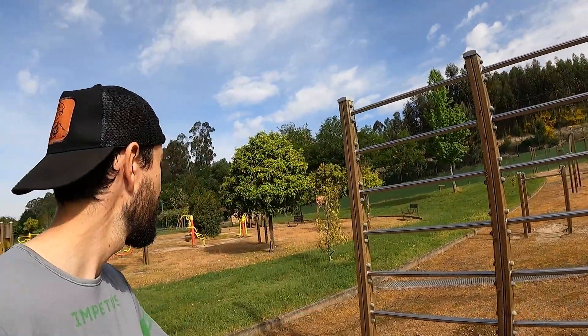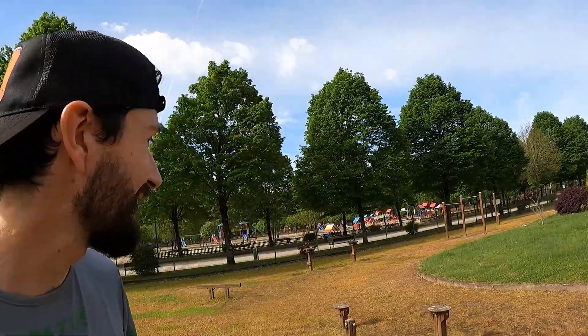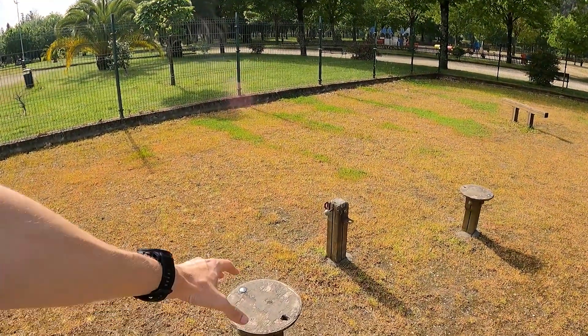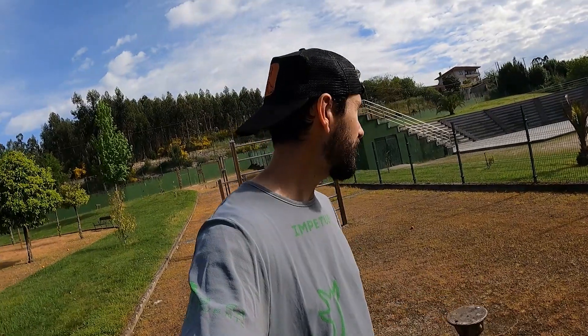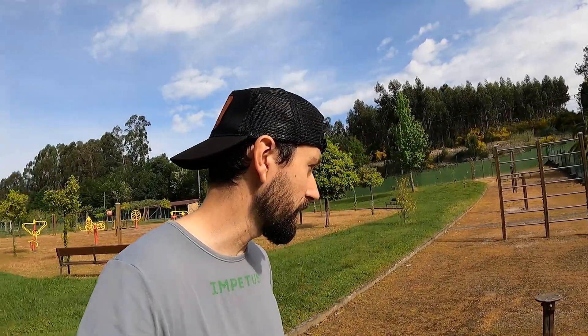Al que diseñó el parque le molaron las espalderas suecas — las ha metido por todos lados, porque esto es polivalente y vale para cualquier tipo de ejercicio. Hemos llegado a una parte ya extraña: no sé qué pretendían hacer aquí, pero tenemos unas plataformas con unas setas o champiñones. La gente con nivel pro se pone ahí a hacer formas, pero es un poco peligroso. Otra pequeña barra de equilibrio — da miedo solo probarlo.